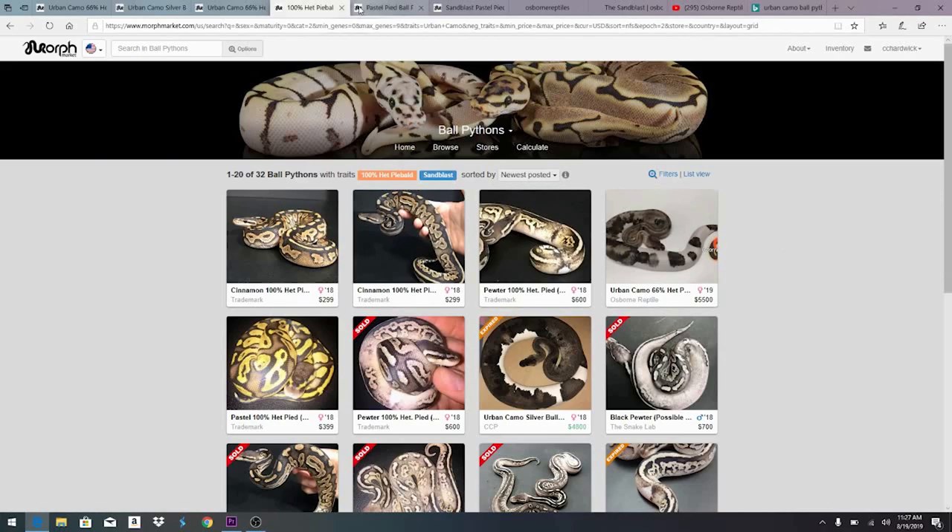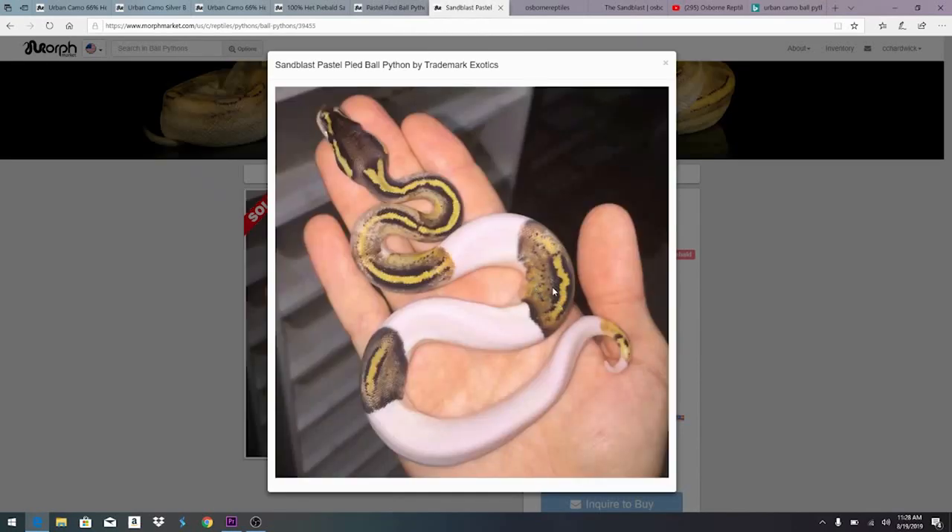This is a regular pastel pied ball python — the pied gives it splotches of white with the pastel on top. If you look closely at the color and pattern of the yellow, then compare it to what happens when you add sandblast to that same snake — a pastel pied sandblast — it almost looks like someone took a sandblaster and sandblasted off all the color. That's probably where they got the name. It has a sandblasted look to it, and then when you mix it with het pied you see really dramatic effects.